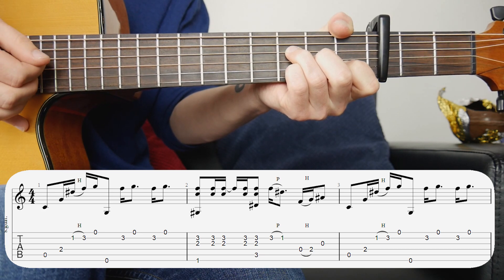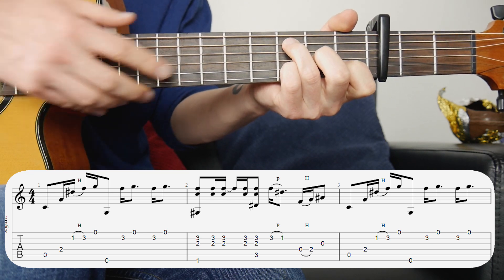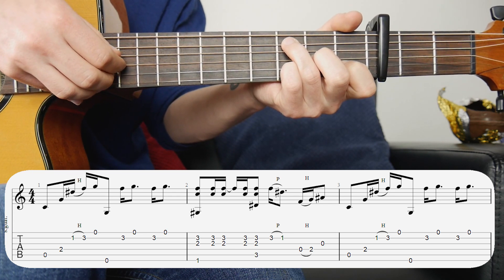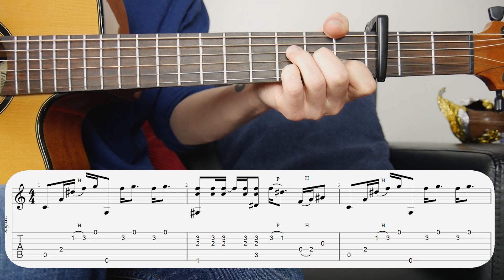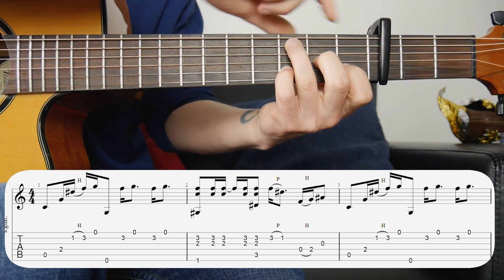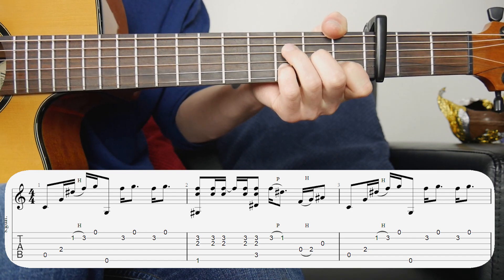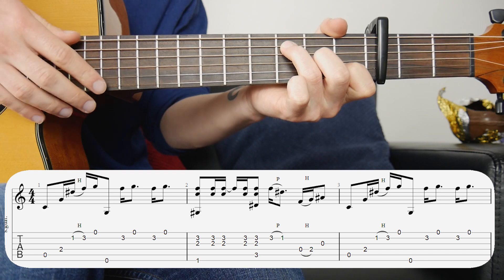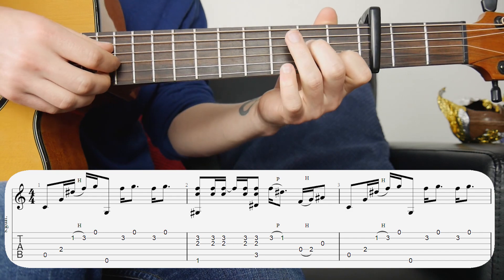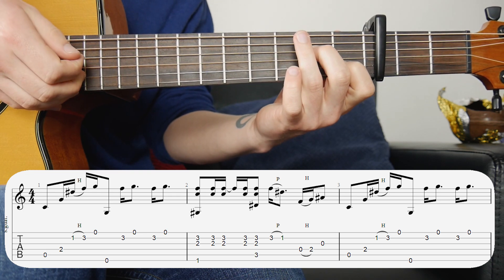Then we hit that one more time and we're changing chord to the C. I just move this finger up one fret to get that C bass note and hit the same strings. Then we're doing a pull-off from the third fret back to the first fret. To lead into the next bar, there's a little hammer-on on the fourth string open to the second fret, and then the third string open.